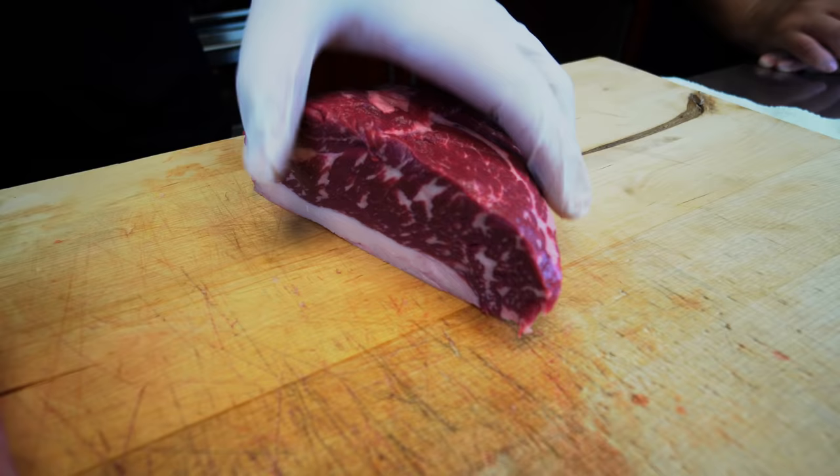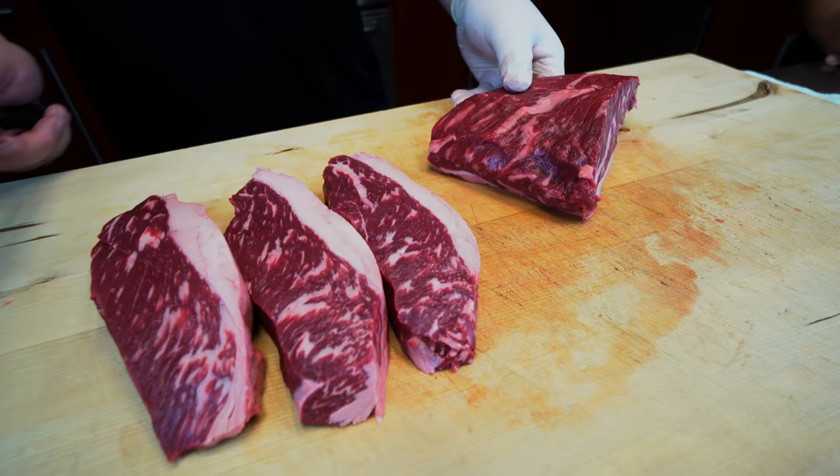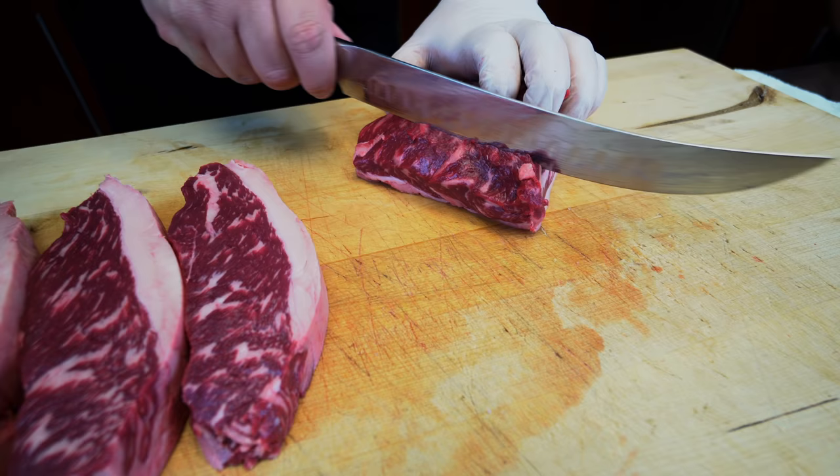Look at that marbling inside. This is cutting with the grain. Now we're going to do something that's not for steak but I think it will be good for the sushi roll. We're going to cut it against the grain. And when we cut it against the grain, you can see the difference in marbling. Look at that.